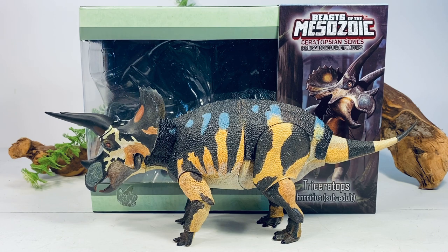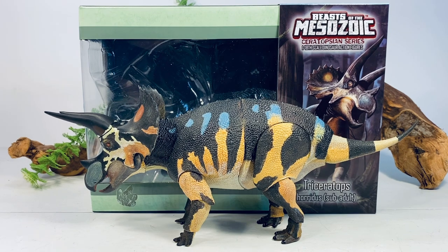Hey everyone, welcome back to another Beast of the Mesozoic ceratopsian series review. Today we're taking a look at the subadult Triceratops. It's about time I got around to reviewing this figure — this is the last one I needed to do from wave one to complete my reviews, and about a month from now wave two will be shipping.